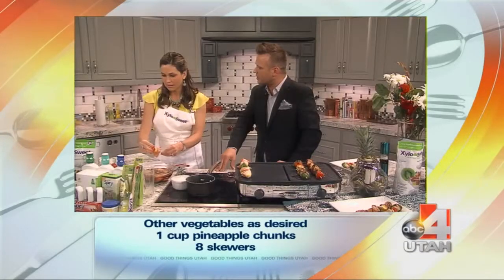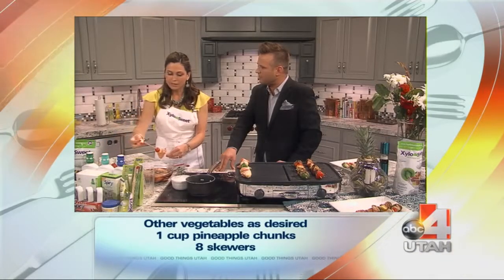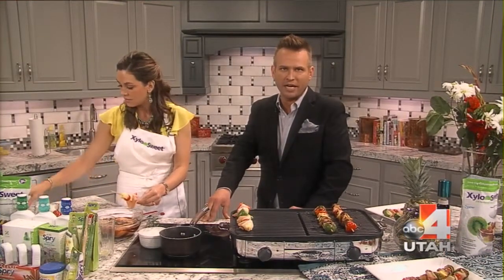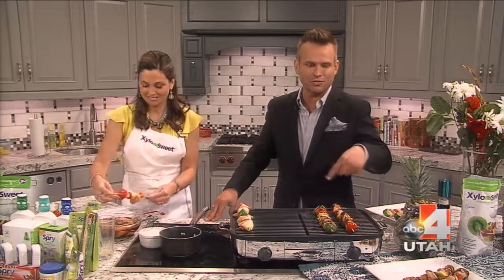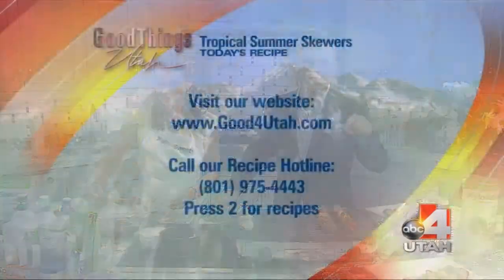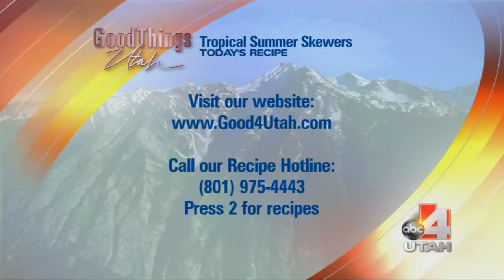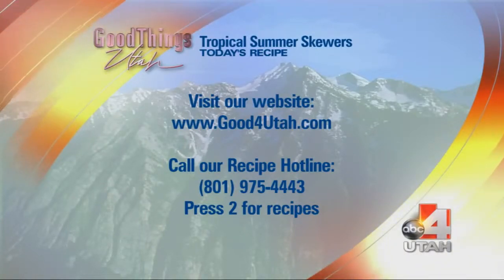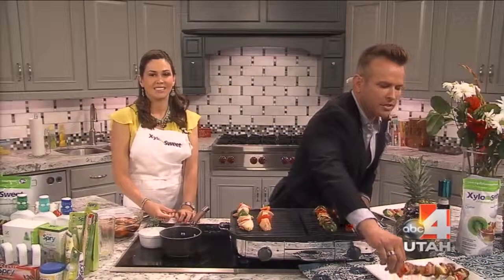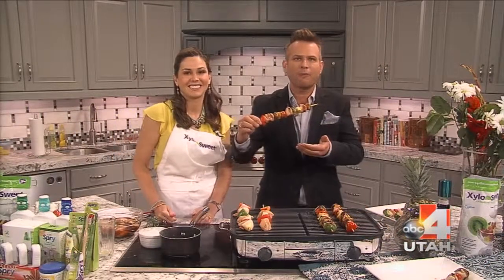How many product lines have you got now? Probably about 20 or more. We've also got things for babies as well. I'm going to send everyone over to our webpage so you can get this recipe — this is what you need for the weekend now that summer is here. Head over to goodforutah.com/recipes or call our recipe hotline at 801-975-4443, press 2, and you'll get this great recipe idea for this weekend.